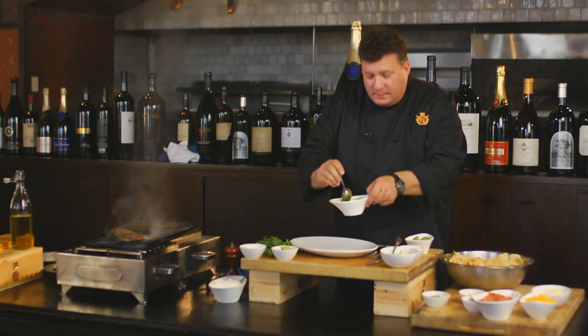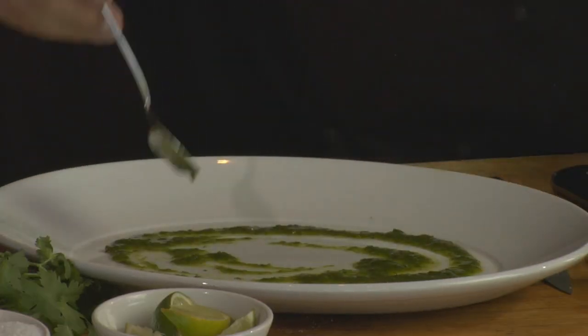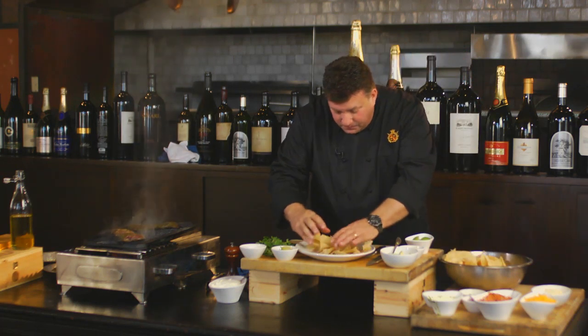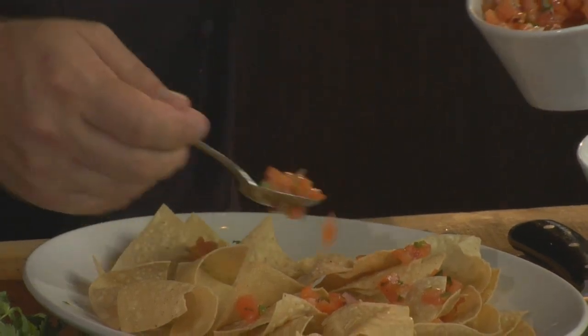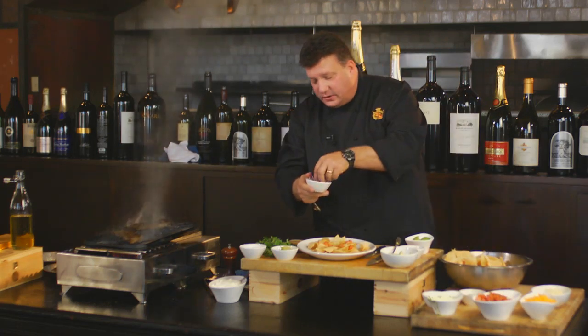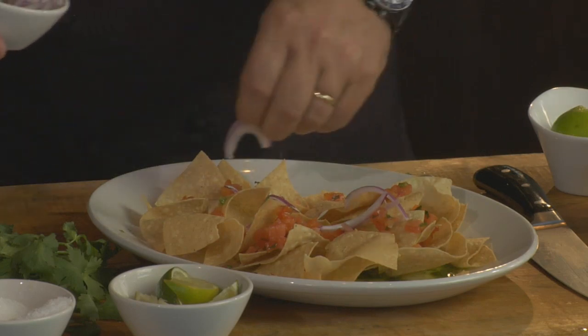I'm going to take a little bit of that chimichurri marinade and drizzle it down on the plate. You know why I'm going to put that down? It's going to act like a little glue. So I put a little glue down and then my first layer of chips. I have a little bit of my tomato pico that's going to go right on here. My steak is almost done, so I'm going to get my first layer down with a couple thin shaves of onion.